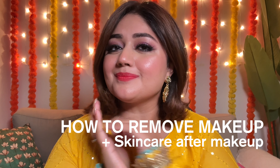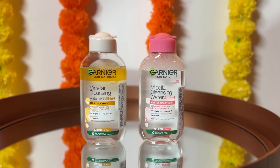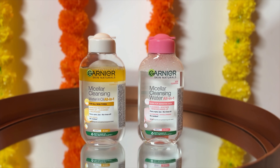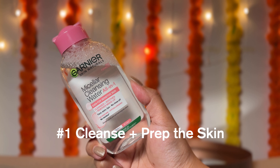Hi everyone, welcome back to my channel. Today I'm going to show you how to remove makeup effectively, especially heavy makeup that we are likely to wear in the festive season, and what kind of skincare to do after you remove your makeup. So let's get started. I'm going to use the Garnier Micellar Cleansing Waters today, and these are products that you can use in a few different ways.